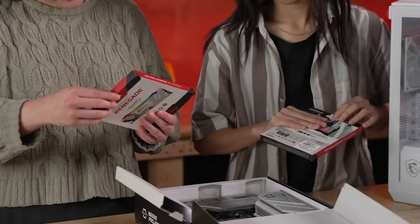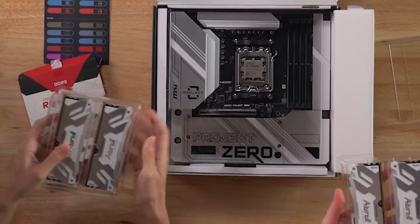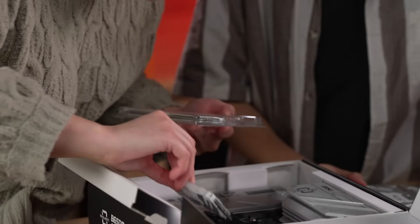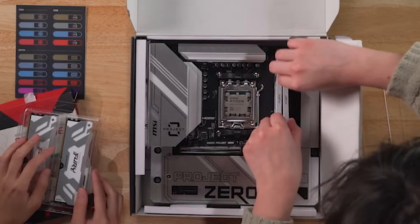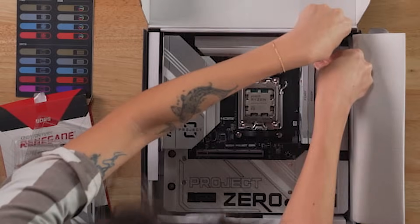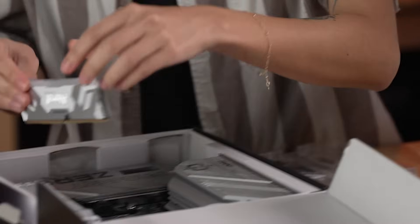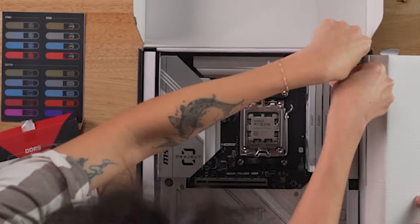Now we have RAM. We're putting in four of these total. 32 plus 32 — 64. I did it! I'm so proud of you. I know how to do math. Now it's in all the way. I love a PC that's gonna bring style to it. It's like matching an outfit, you know? If you're gonna match your whole PC, there's just something about it that adds some real bonus points.